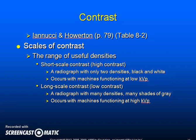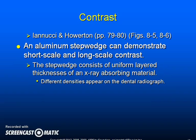A radiograph displaying short scale or high contrast has easily distinguishable areas of black and white. A radiograph displaying long scale or low contrast has many densities or many shades of gray. High contrast occurs with machines that have a low KVP; low contrast occurs with machines that have a high KVP. An aluminum step wedge can demonstrate short scale and long scale contrast. The step wedge consists of uniform layered thicknesses of an x-ray absorbing material.